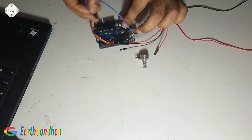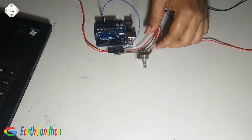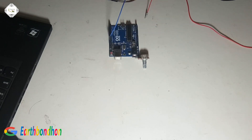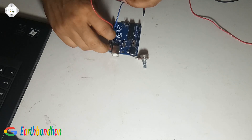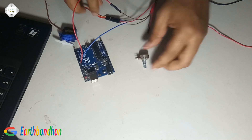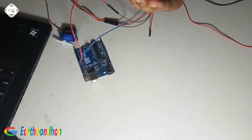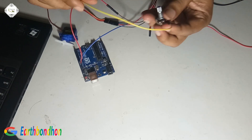Connected above at pin A0, pin number 30. The variable resistor has pin 1, 2, and 3. Pin number 3 is here.